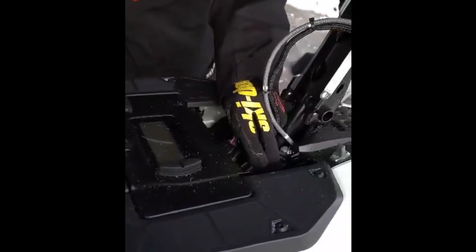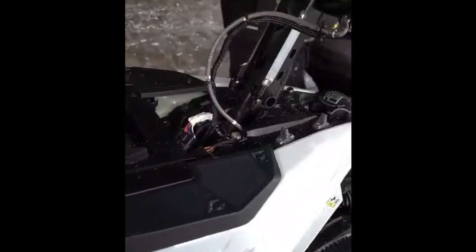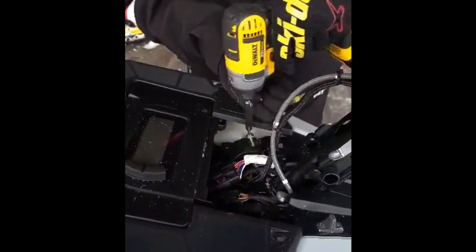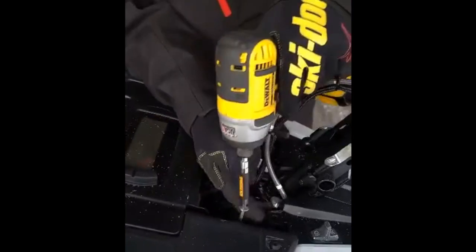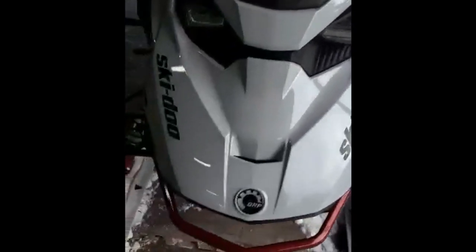We've got to plug our two plugs back in. We'll put in our two screws up top. There's two screws there. Now you have a screw on each side of your side panel — the ones with the washers always go in the front, the ones without the washers go up by the gauge.